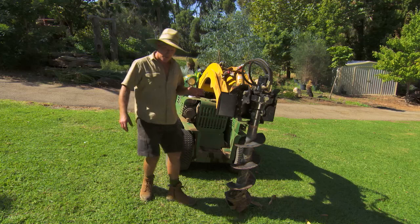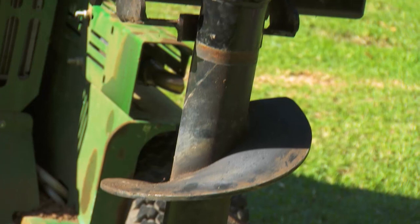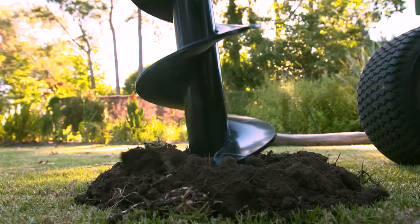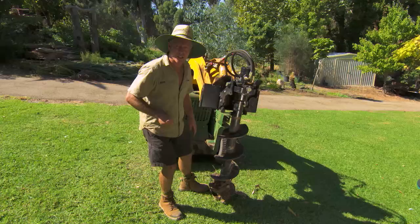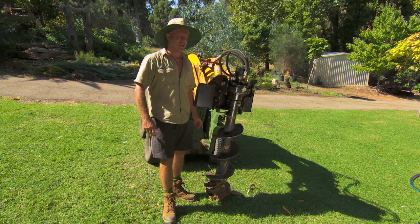For my last job, I'm going to be using the auger. Kanga make a range of different sized augers — this one here is the 300. It's perfect for drilling post holes for things like fences and decks. It's got the width and it's got the depth. It's quick, and it's a lot easier than the shovel.